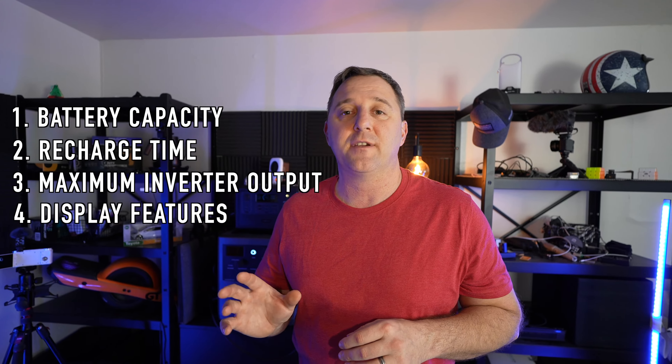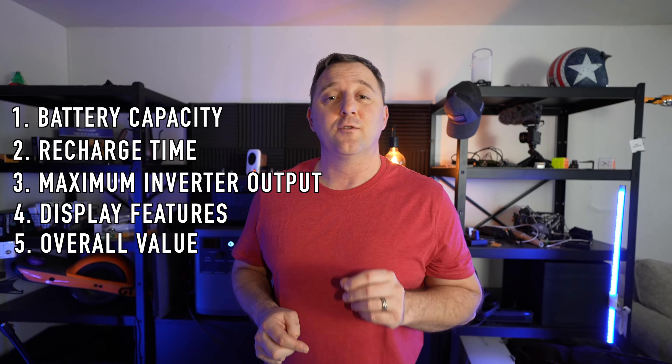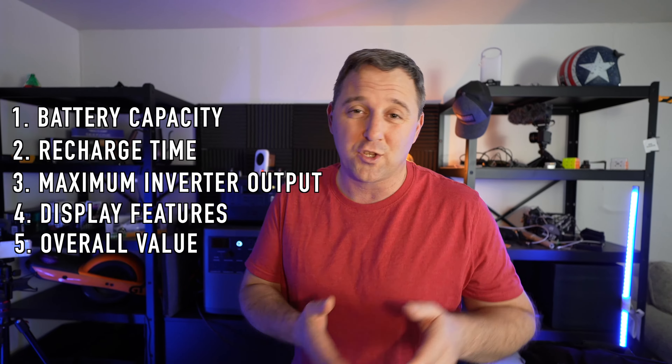The fourth category is display features. And finally, I want to know what the overall value of the device is — is it worth what you pay for it?